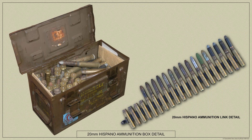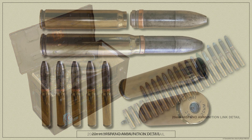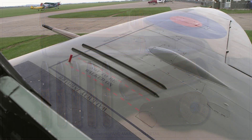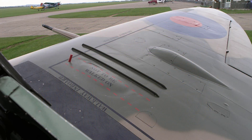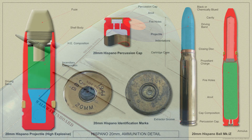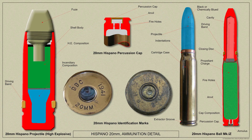The 20mm Hispano gun was adopted by the Royal Air Force as the standard armament for fighter aircraft before World War II and was introduced progressively from late 1940, until by the end of the war all British designed and built fighters were fitted at least partially with the Hispano gun, with on average 150 rounds provided per gun. Belt mixes were normally Ball and HE Incendiary in the early war years.